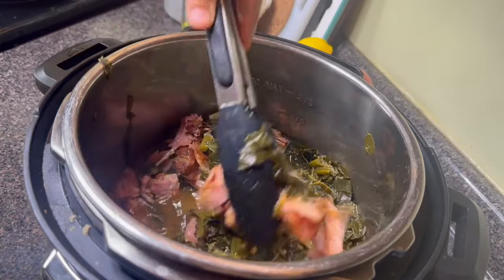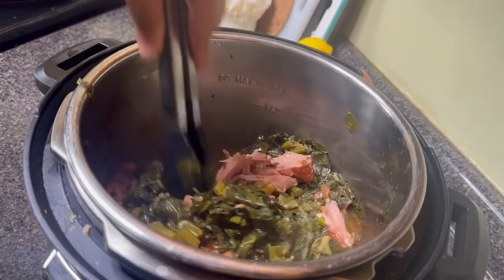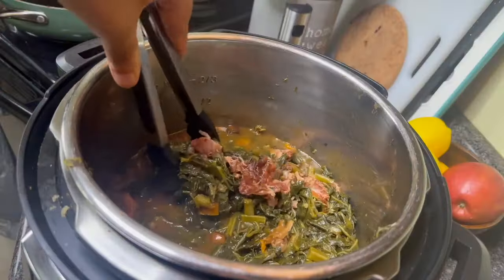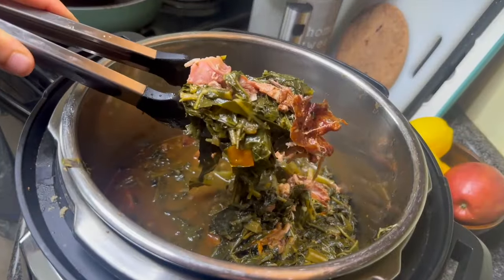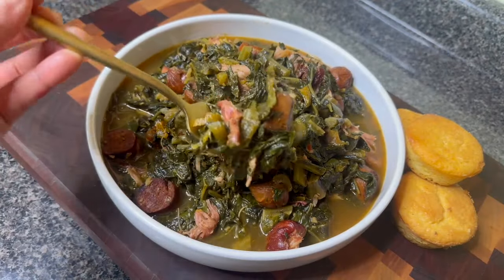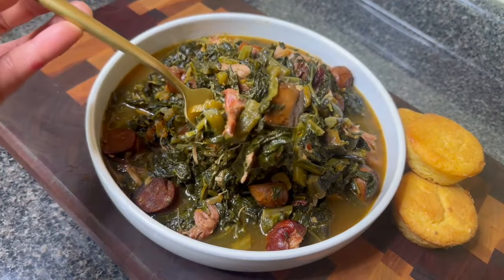I'm going to balance out the flavors with a little bit of sugar and a little bit of apple cider vinegar, and then you can adjust any of the seasonings to your taste. You could eat this as a side dish or even a full meal if you add a little bit of cornbread and some rice. This is so delicious — let me know if you are going to make this!